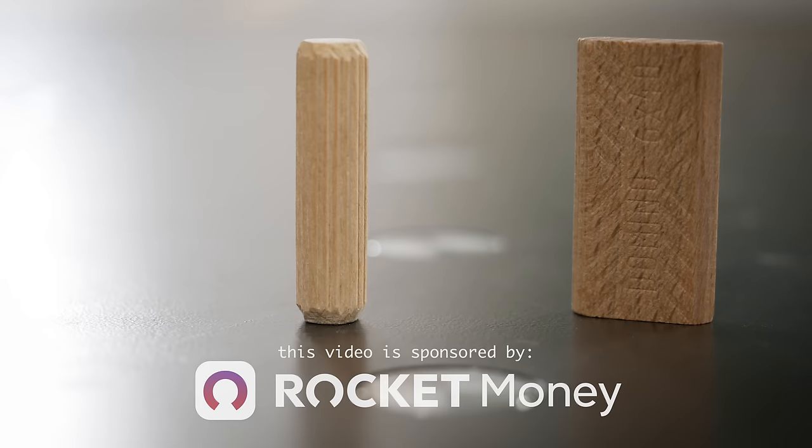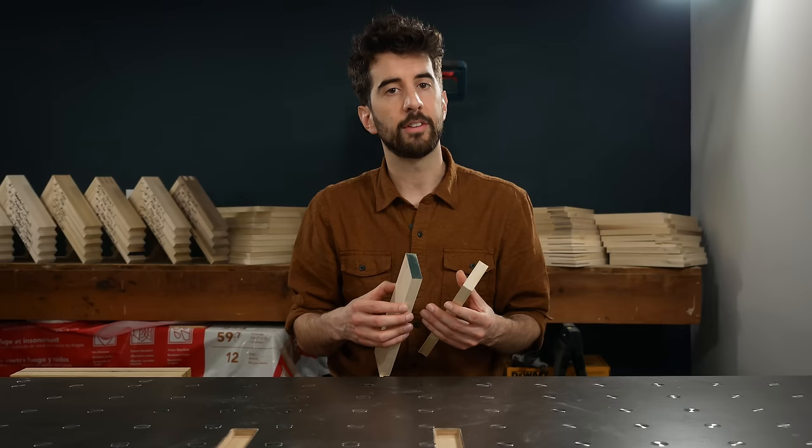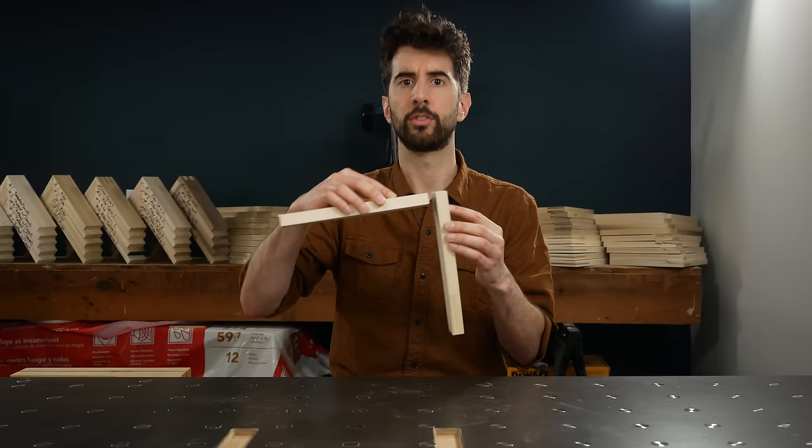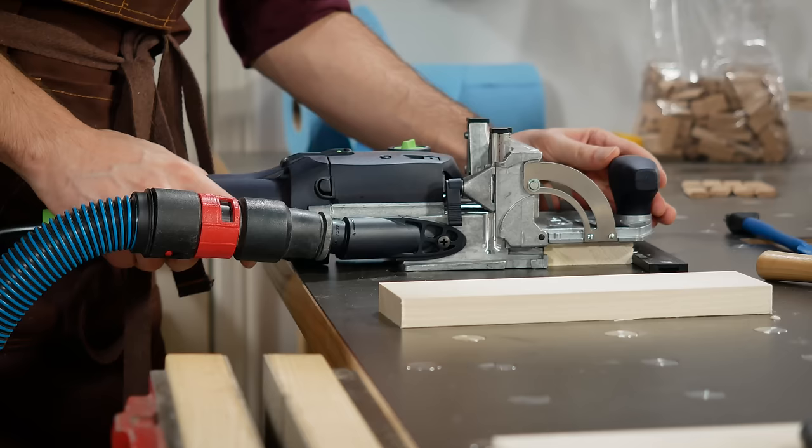You can't just use any joint for any situation. Unlike dominoes and dowels, you need to select a traditional joint based on the direction of the two pieces of wood you're joining together. The joints I'm going to cover first are all useful if you want to join two pieces of wood together like this, as opposed to like this or this. Think of it like joining a table leg to an apron or making a frame for a picture or a frame and panel. There are quite a few options to choose from and they're not all equal, but some of them are simpler to do than your favorite YouTuber's domino.